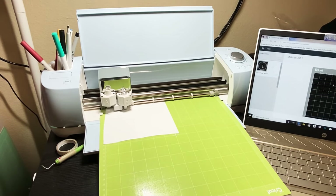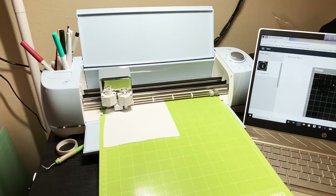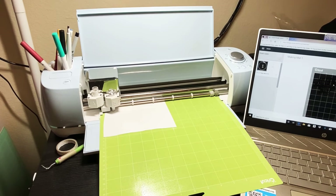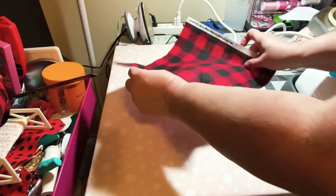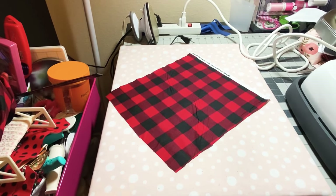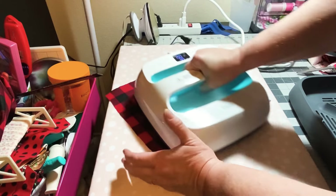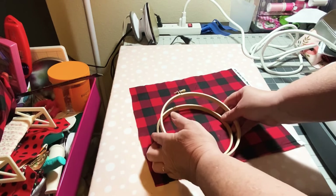This will take just a second, and once I'm done I'll take that off and weed it out - then it'll be ready to go onto my fabric. I'm going to use the same red and black plaid because I'm going with those colors on my tree. While this finishes cutting, I'm going to go ahead and cut my piece of fabric and get my heat press heating up. It's sitting right over here - I'm going to get it all heated up and start flattening out the fabric before it's completely heated.